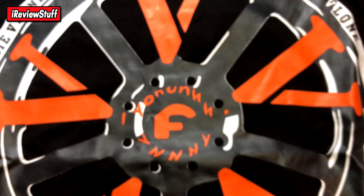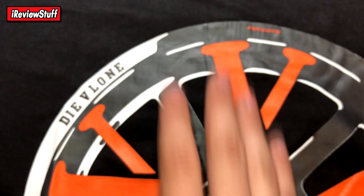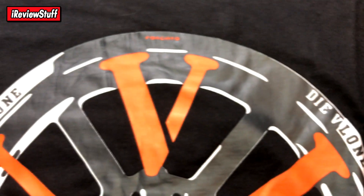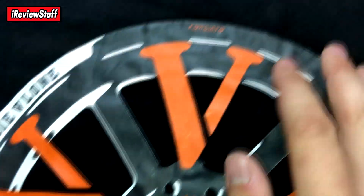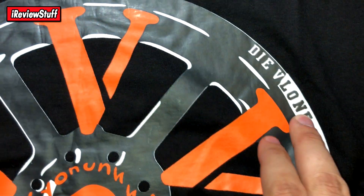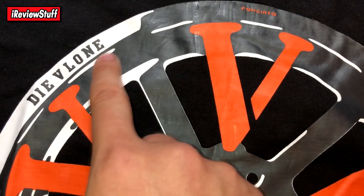Besides that, maybe one little flaw. Another thing I noticed with this shirt: it says 'dye V-Loan' here. The overall print is incorrect — it shouldn't be this white from what I've seen in pictures. It says 'dye V-Loan' there, so that text is technically correct. Then it says 'dye V-Loan' again, but it's supposed to say 'live V-Loan' on this side. So when you wear it, it should say 'live V-Loan' on one side and 'dye V-Loan' on the other.